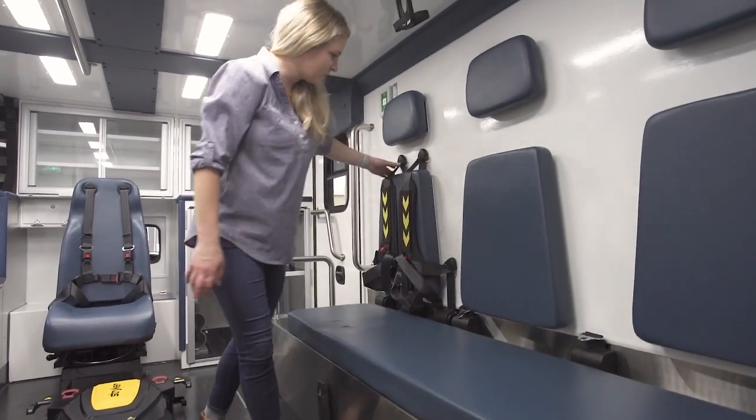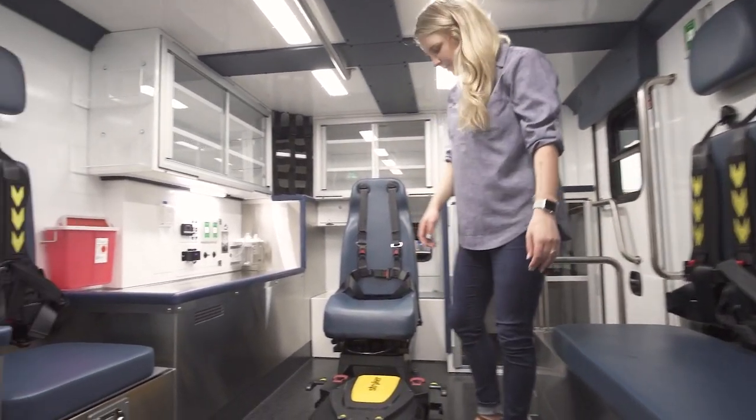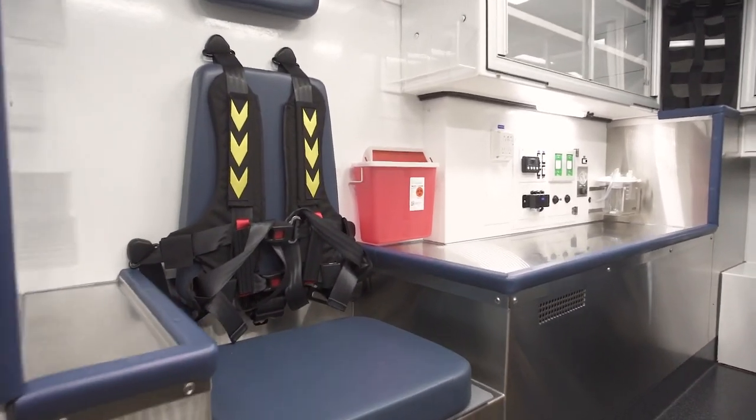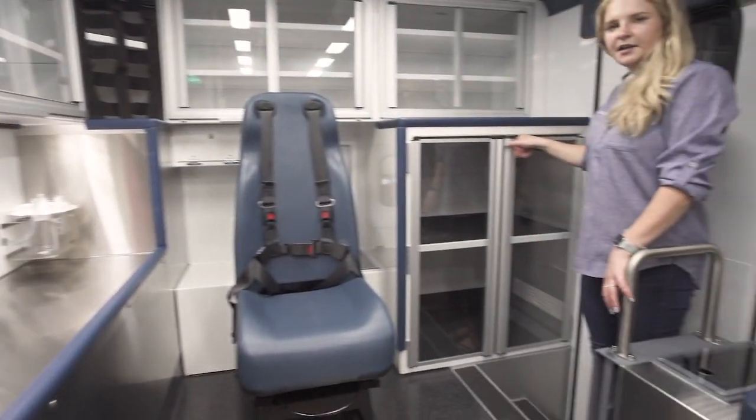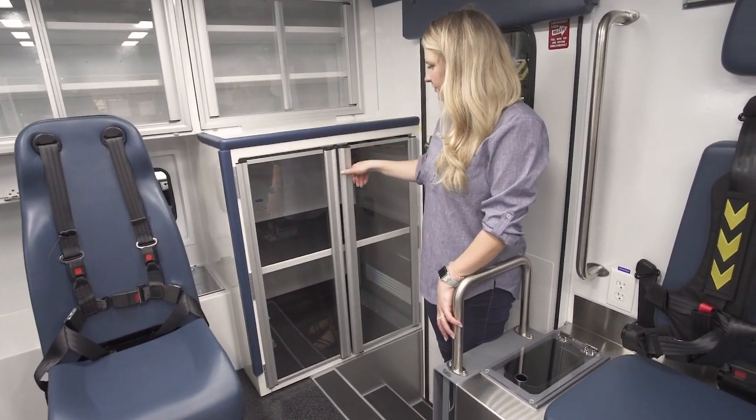Here at the squad bench we've done the six-point harness, and at the CPR seat we've done a six-point harness as well. As for the Lexan doors on the IO, we have recently upgraded them to match the rest of the interior and lock into place.